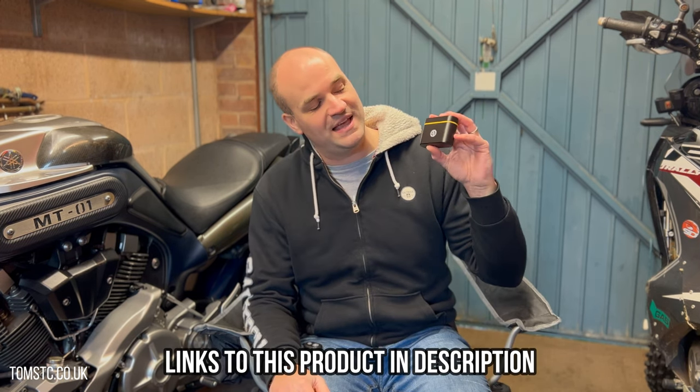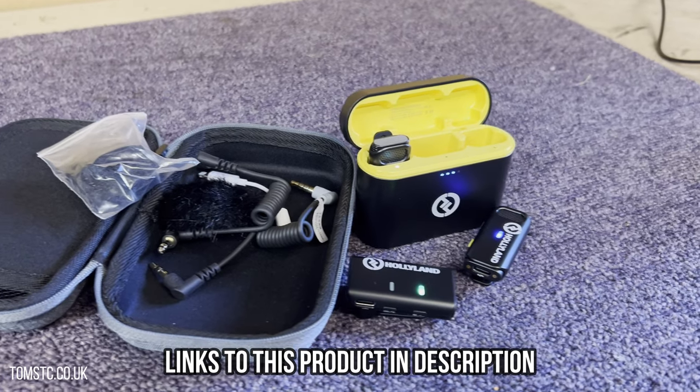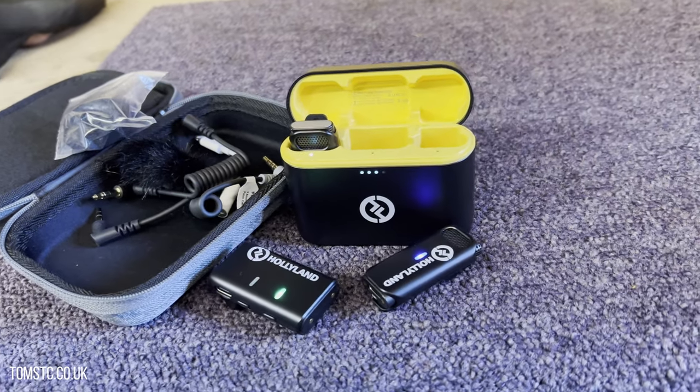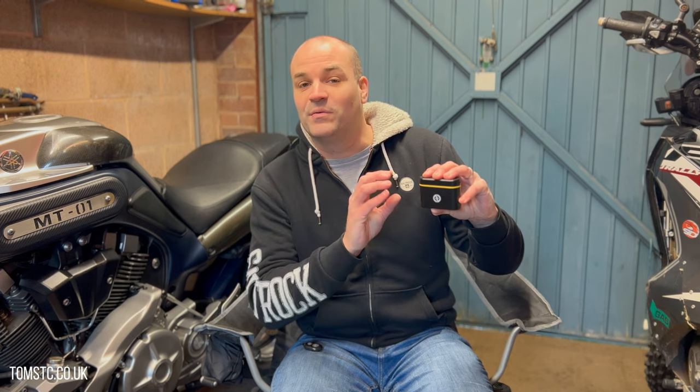Hi everyone and welcome to another video. Today I want to talk to you about these Hollyland Lark M1 wireless microphones — what they're good at, what they're not so good at, and if they're any good for a moto vlogger overall. They do some things really really well, and in this video we're going to look at an overall: what you get, how they work, what they're good at and what they're not so good at.